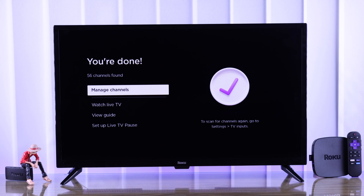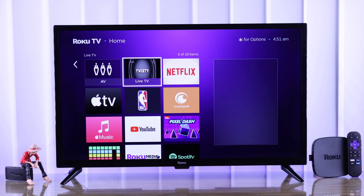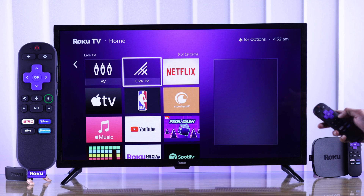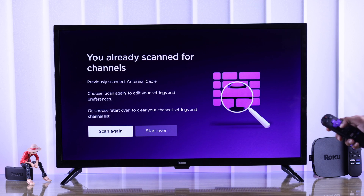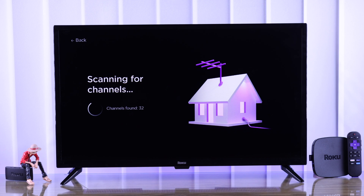In the future, if you want to scan for channels again, from the home screen highlight Live TV and press the Options button on your remote. Then from the options, select Re-scan for Channels. You can then hit Scan Again or Start Over from scratch.